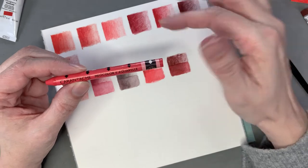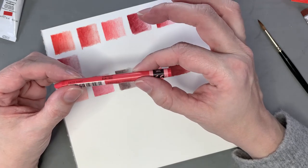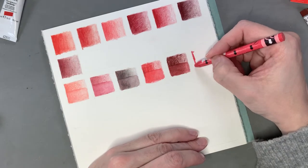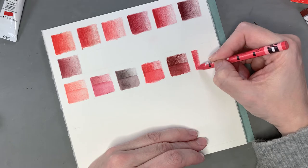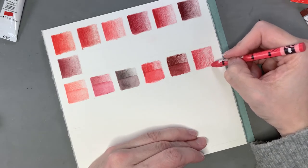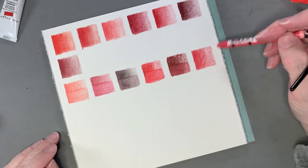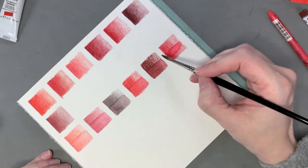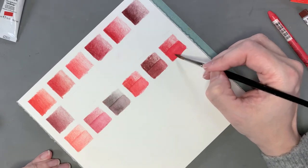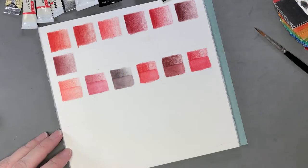Now the Caran d'Ache Neocolor 2 water-soluble crayon. I bought a couple of these because a few YouTubers I watch use and love them. This one is called Ruby Red. Oh, it's so much smoother and creamier than the Art Bars — you can instantly feel the difference. It doesn't feel quite as waxy even though it probably is. It wets really nicely too — very cool red bordering on pink. I would definitely recommend these over the Derwent ones if this is your jam.